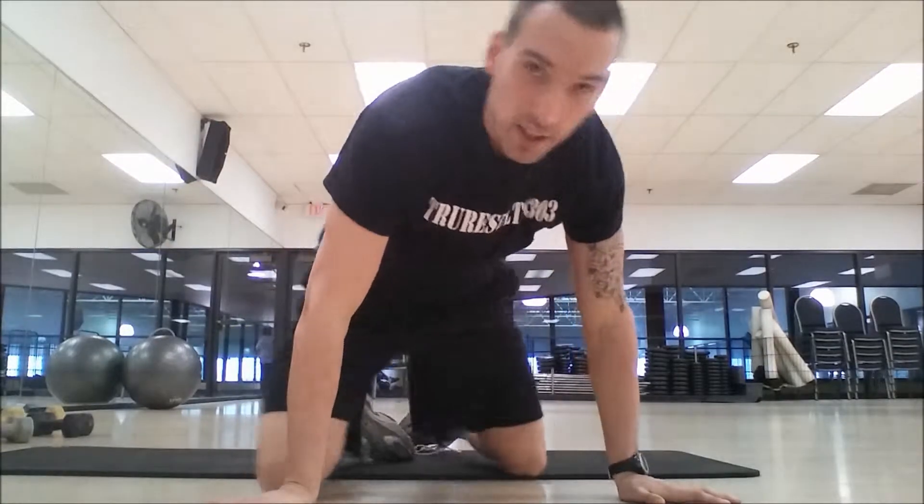All right boys and girls, how you doing? RussellTrueResults303.com — check out the website, subscribe to the newsletter to get instant updates whenever new material is coming out. Don't forget to check the description box for the link to the website, plus links to Twitter, Facebook, and other ways to connect with me.